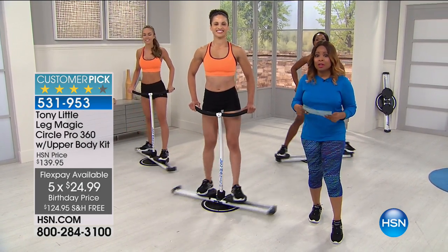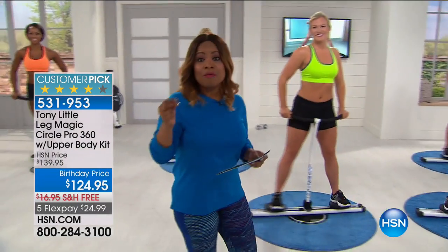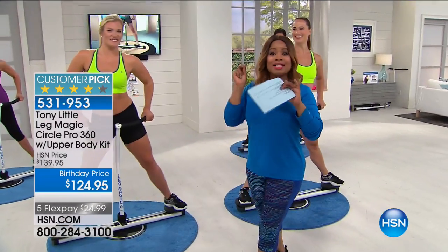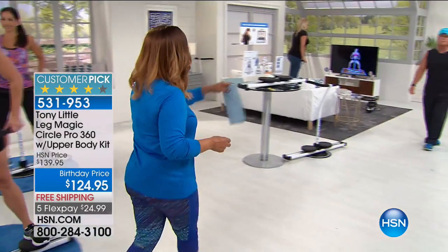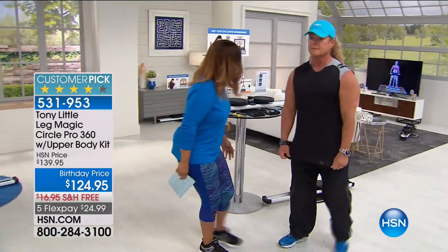I want you to meet Tony Little — you guys have to know him. He is considered America's personal fitness trainer, he is seen in over 81 countries, he has over 45 million customers, and he has been inducted into the Fitness Hall of Fame. It's nice to have you here.